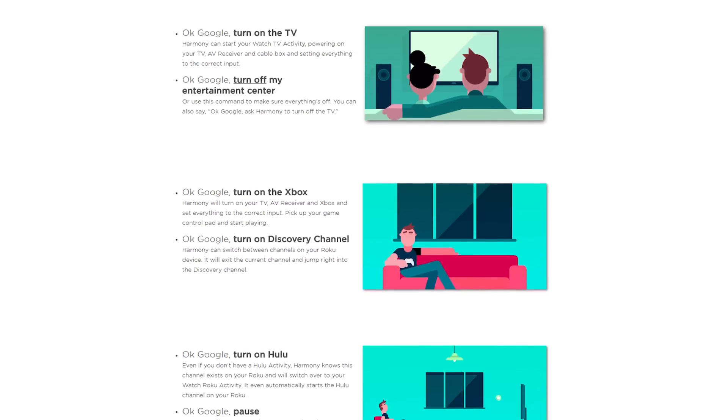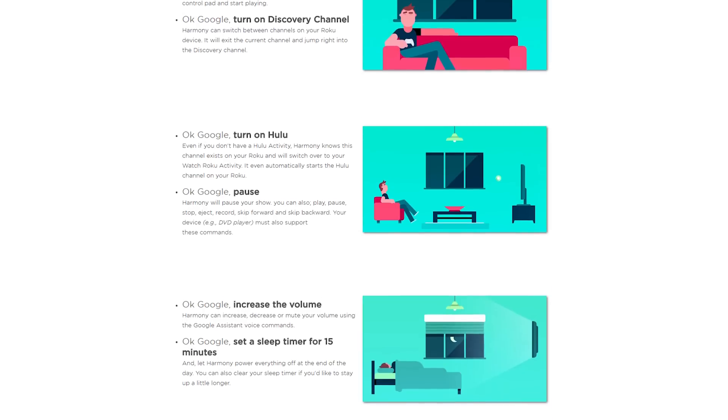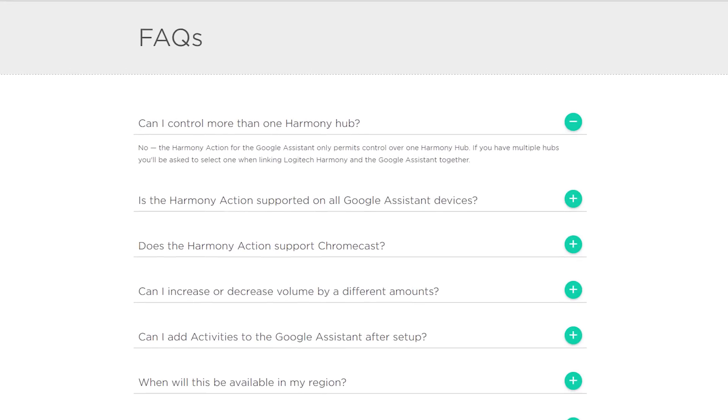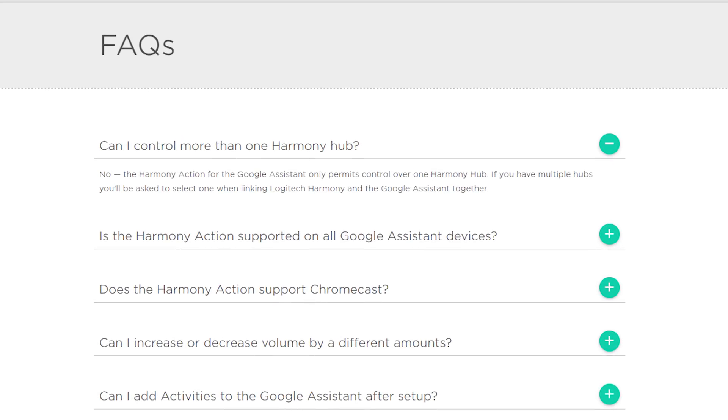Let's start with the pros and cons of using a direct connection. One good thing is that it's way easier to set up, which I'll show you in a little bit. Another cool thing is that you can directly control things like volume up, volume down, pause, and a bunch of other functions with just your voice. There is one major con though — you can only connect to one hub at a time, which definitely sucks.